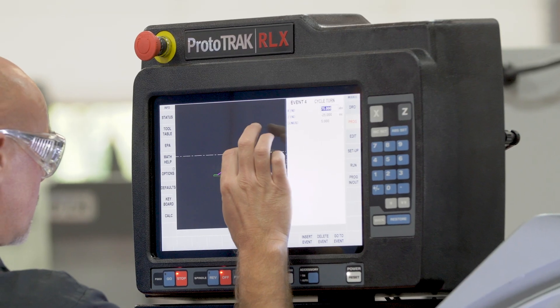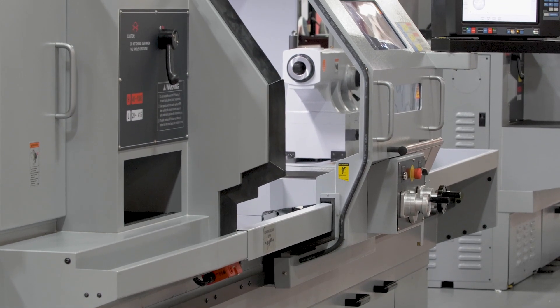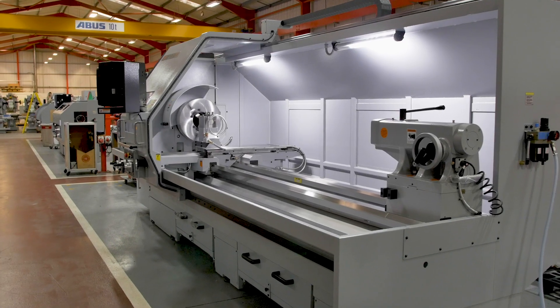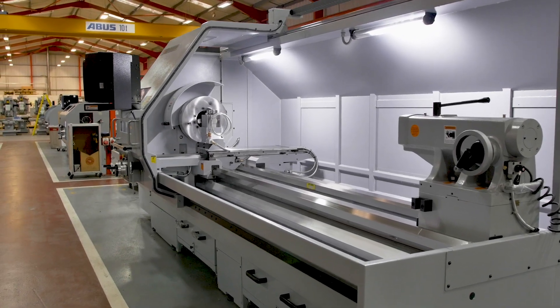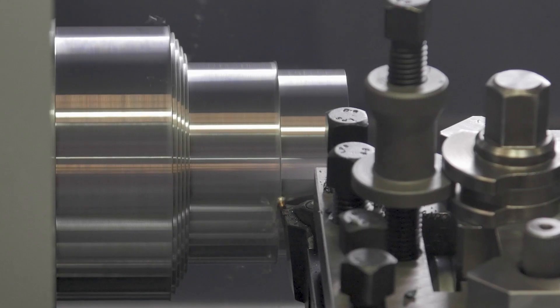This plugs the gap between manual and CNC machines. The RLX 780 is a solid cast iron machine with a one-piece bed and base with induction hardened ways, giving the base a massively rigid construction.